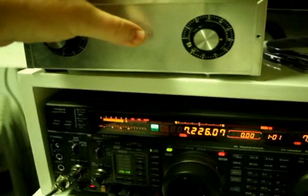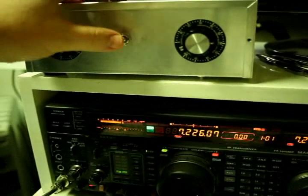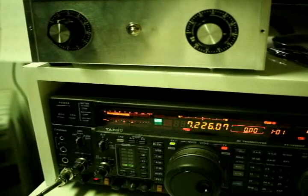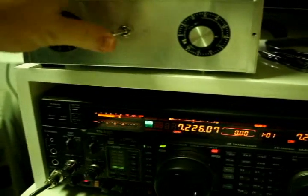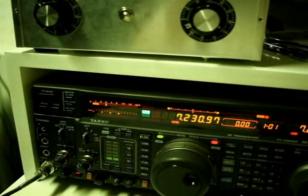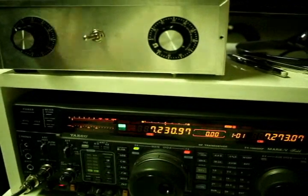Absolutely no copy on the other fella. So, that's pointing to the south, and that's pointing to the north. Here's another broadcast signal. We're currently pointing to the north, and it's peaking S6, sometimes S7. There's S7. And drops it pretty effectively.